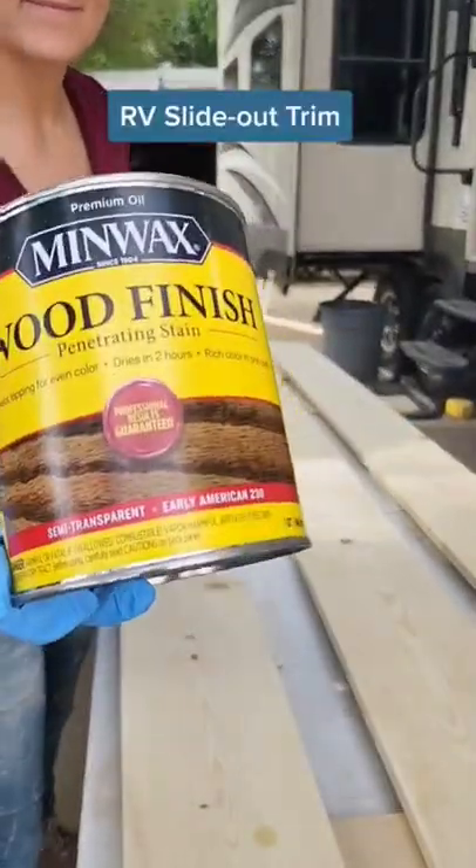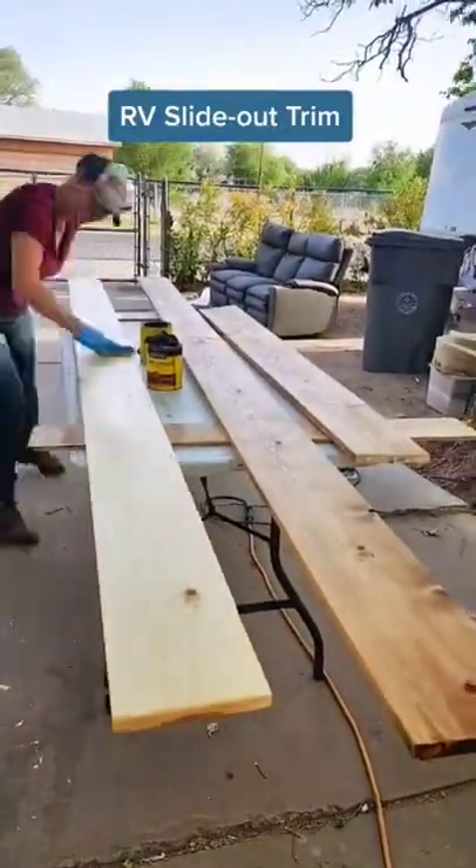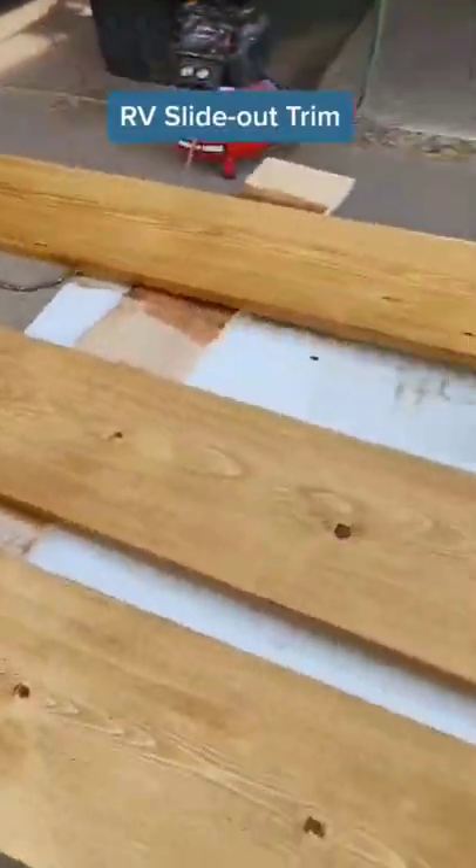I used a pre-stain to treat all of the header boards before putting the wood stain on. We're using white pine for the headers, and it takes stain way better if you use a pre-stain. Then I used Early American stain to get the tone I wanted.